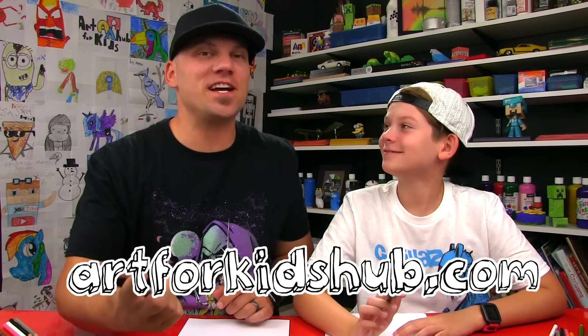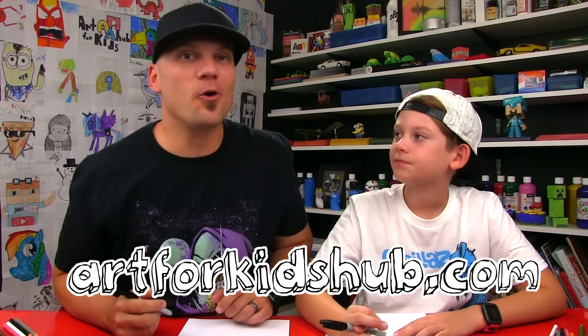Today is Monday, so be sure to check Art4KidsHub.com for the Show Your Art Slideshow. We put it right on our home page. And if you want to send your art to us to be featured next Monday, our email address is MyArt@Art4KidsHub.com! Be sure to have a parent take a photo of your drawing, send one photo to us to that email address, and then we'll feature you in our next slideshow on our home page.